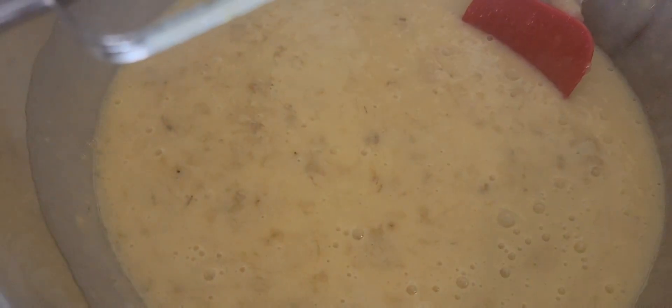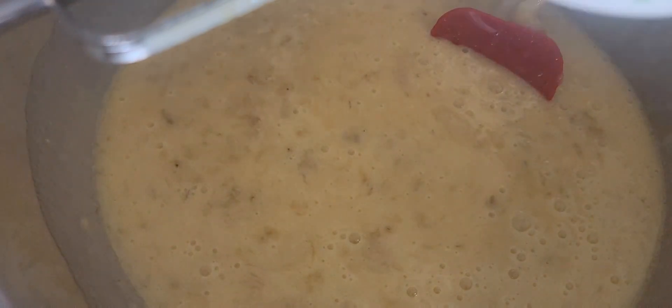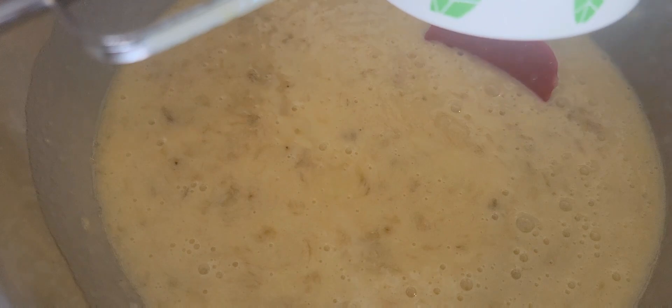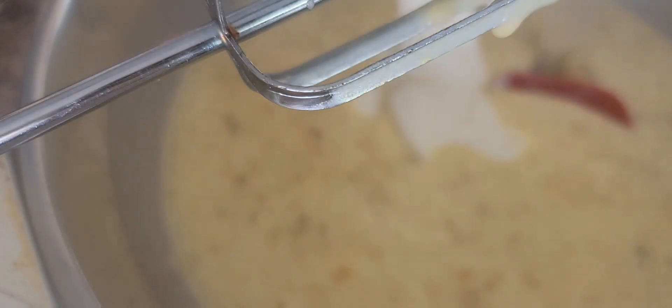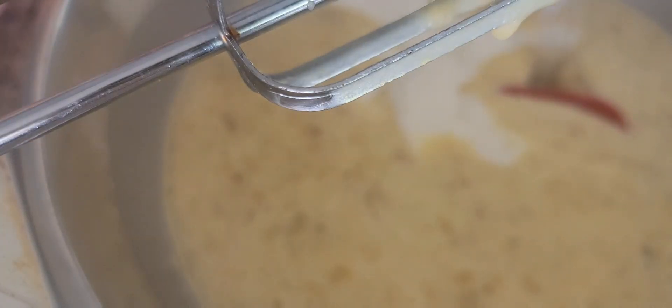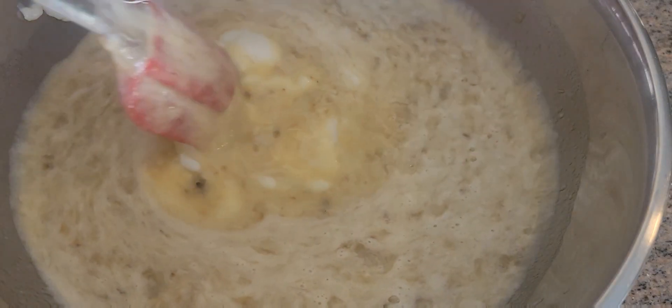Now we're going to add half a cup of vanilla yogurt — I use vanilla yogurt. Now I'm going to add a teaspoon of vanilla.